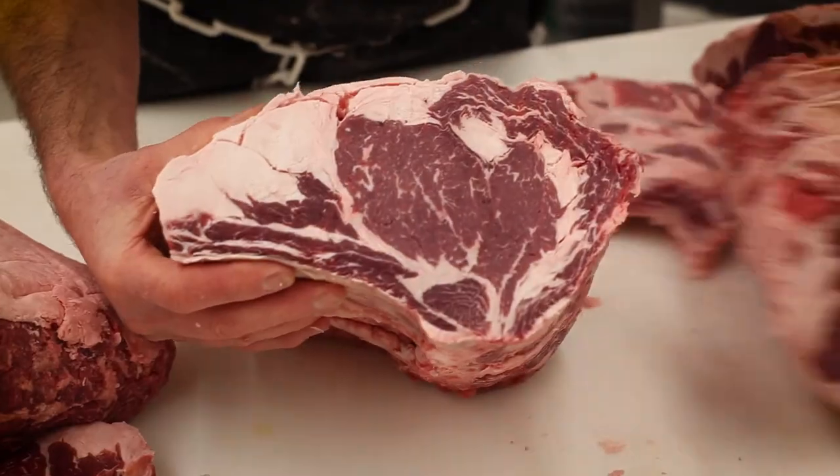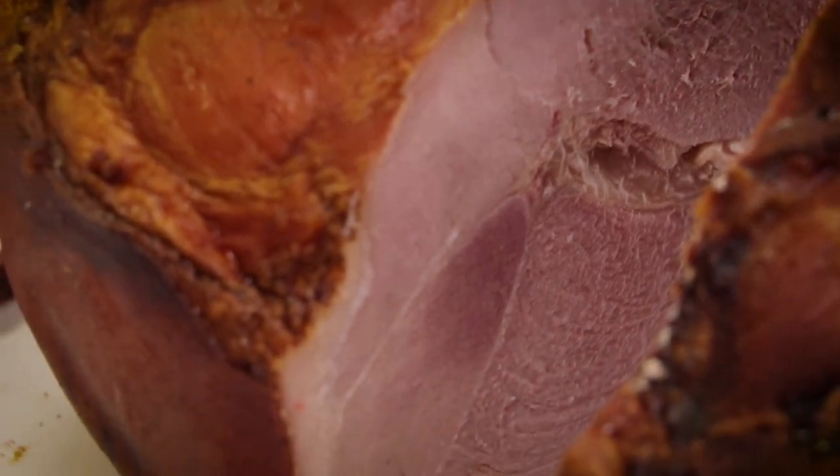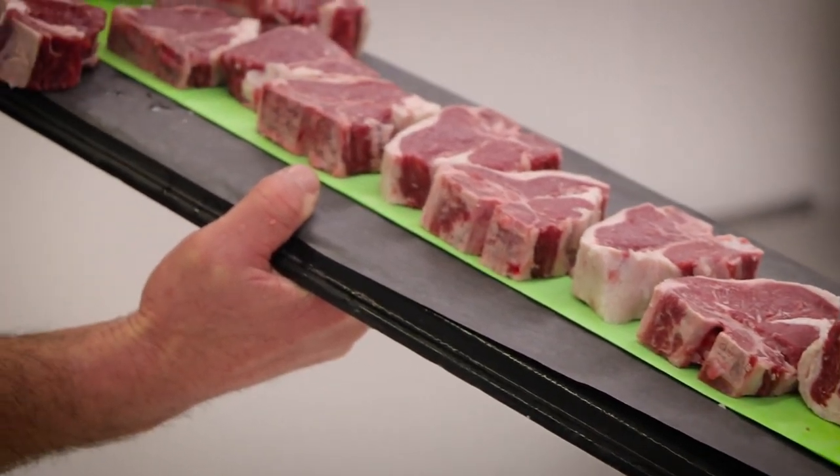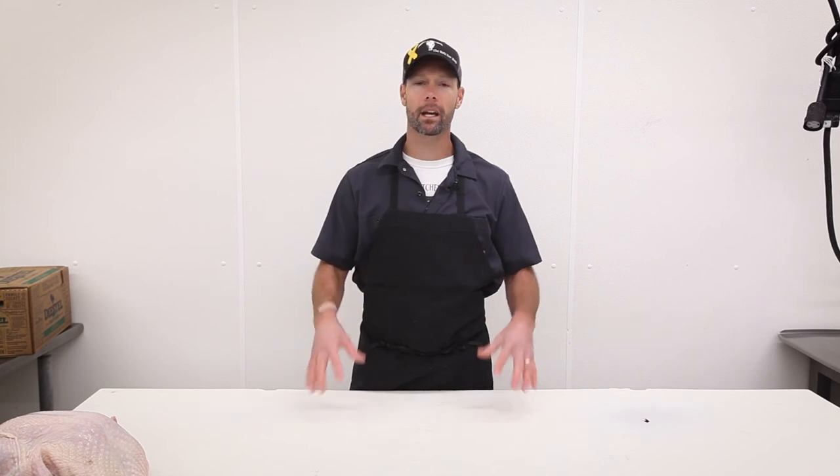We don't have any frozen turkeys in our building — everything is fresh, never been frozen. If poultry isn't your idea of Thanksgiving, let's talk about other options. We always have prime-grade and choice-grade prime rib, bone-in and boneless ham that we cure and smoke right here at the butcher shop — a very similar process to the smoked turkeys. We also have lamb, whether it be rack of lamb, lamb chops, or leg of lamb bone-in or boneless. And don't forget our beautiful wine and produce selections for all the fixings.